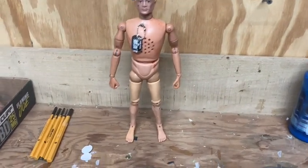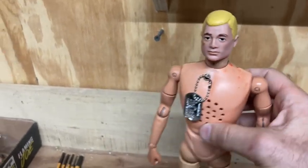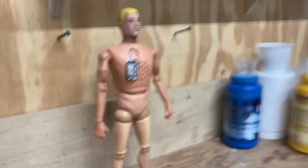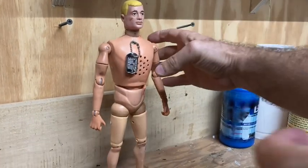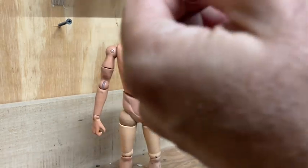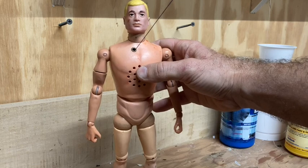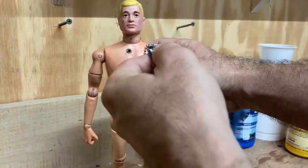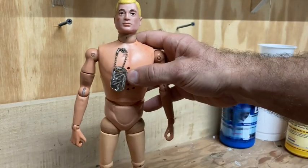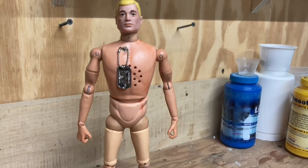Alright guys, we're back. I got the mishap with the dog tag remedied - I just tied a knot, good to go. Sometimes you just gotta do what you gotta do. But yeah, this is our restored talking marine. We'll hopefully give him another run with his talker.